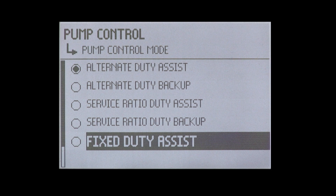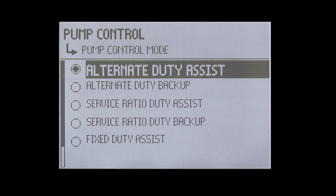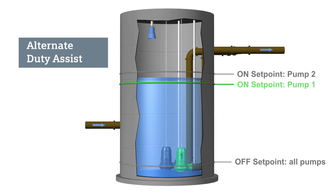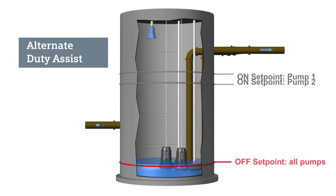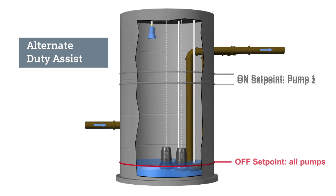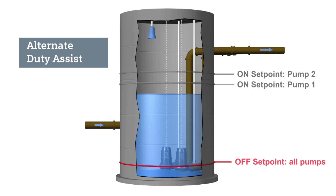The alternate duty assist routine rotates between both pumps to control the liquid level. Pump one will start first. If it cannot keep up with the inflow, then pump two will turn on and assist pump one. Both pumps will run until the liquid level reaches the pump offset point. On the next cycle, pump two will be the first pump to start, and pump one will assist pump two if necessary. The starting pump will continue to alternate between pump one and pump two after each filling cycle.